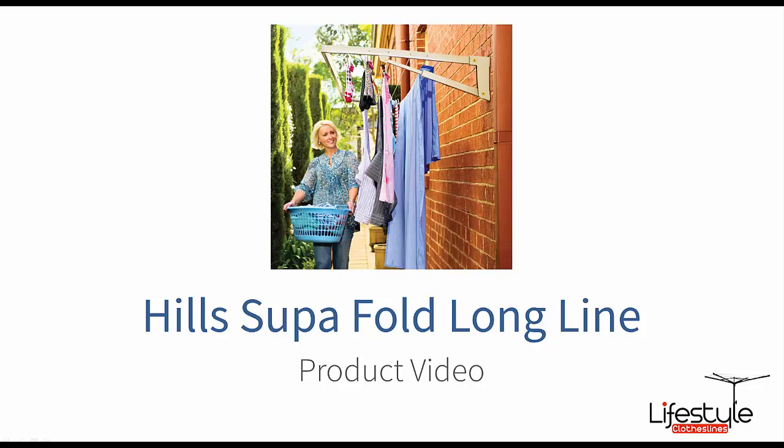Hello and welcome to Lifestyle Clotheslines. This video I'll just go through one of our Hill Superfold clothesline products — this is the Superfold Longline. This model is perfect for those narrow passageways down the side of the house or even in the garage as an extra clothesline.